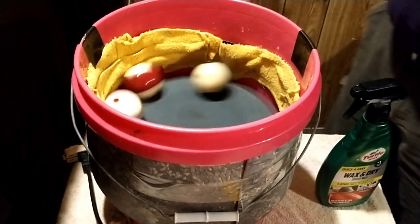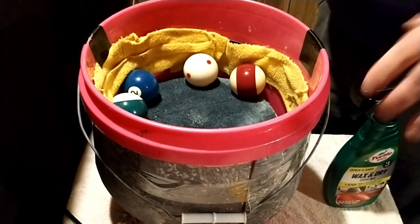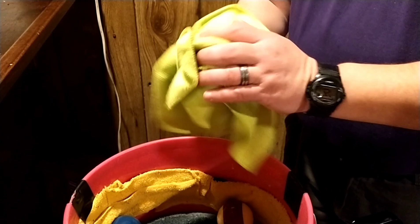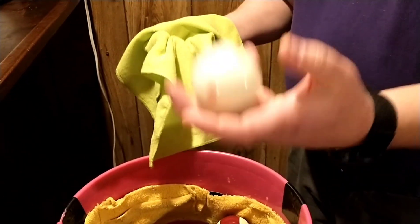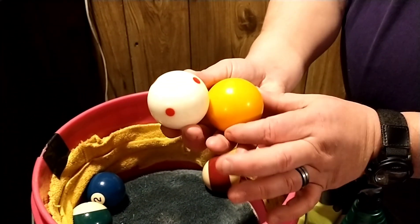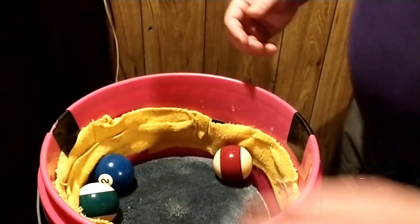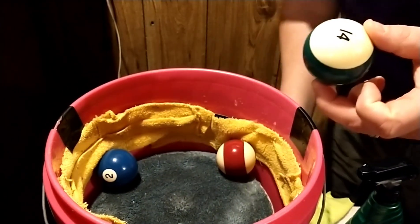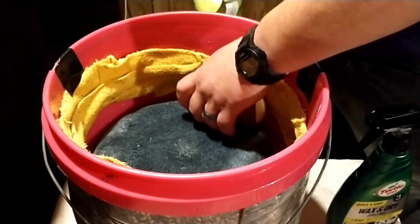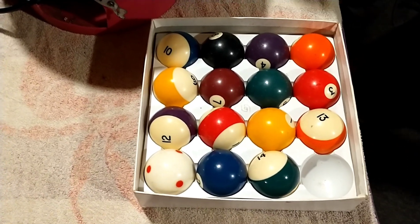Alright, ten minutes is up. We're going to check the balls. Unplug it — you can't get them out while they're going, you just have to pick them out by hand. I take a little microfiber cloth and just wipe them down one last time. The balls are already dry. See the difference between the ball that's been done and the one that hasn't.